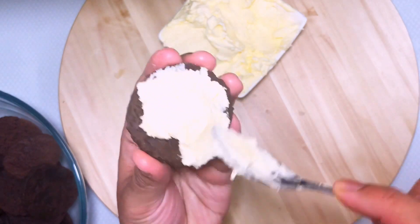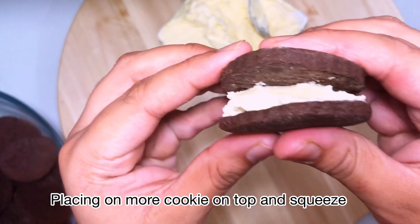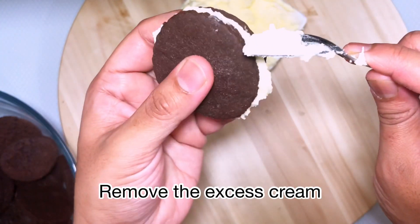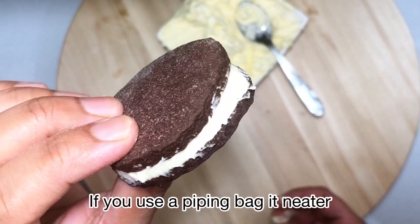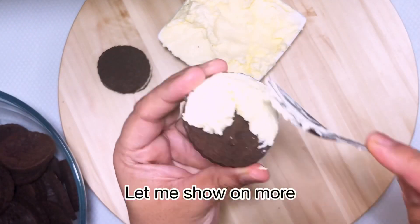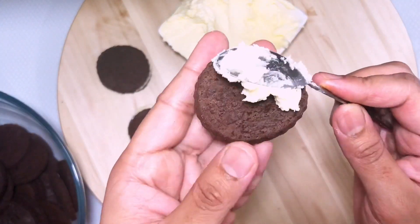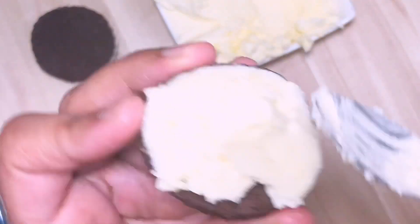I used a small spoon for the filling. I took a cookie, filled it with the cream filling, placed another cookie on top, squeezed a little bit, and took off the excess cream. Cookie, cream filling, and one more cookie on top — that's it. Using a piping bag will give you a neater look, so use one if you have it.